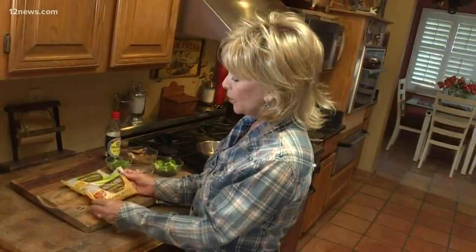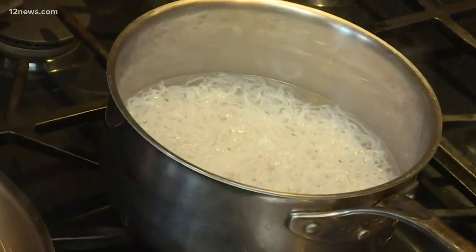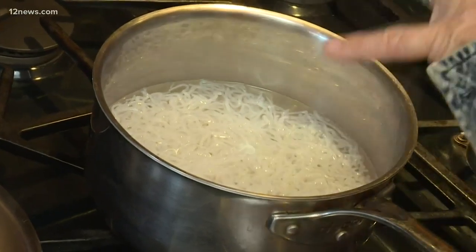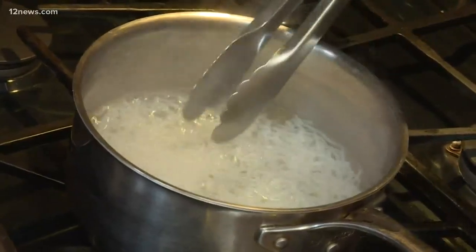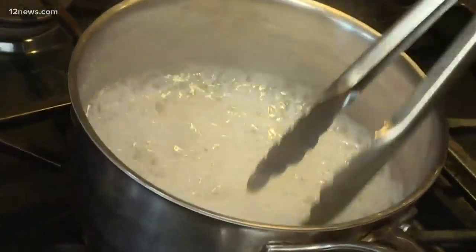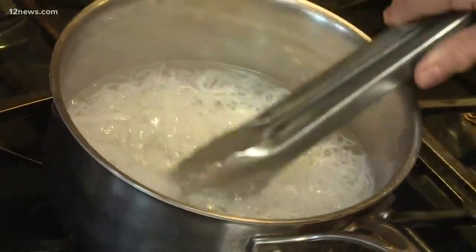The first thing you're going to do is open up the packet of Miracle Noodles. You can do angel hair or fettuccine. They go right into a strainer and you're going to rinse, rinse, rinse for about a minute and get all the liquid that was in the packet away. They're sort of translucent at this point — the next step is put them in a pot of boiling water. What happens is they become kind of opaque, and this helps them taste a lot like a regular noodle.